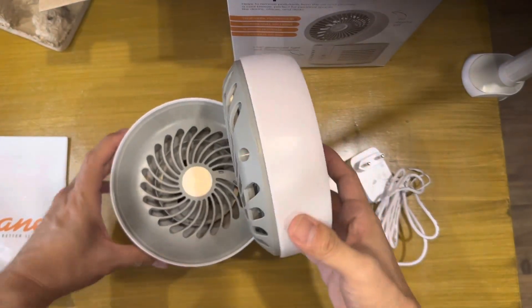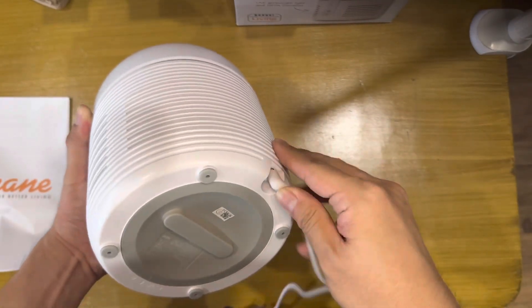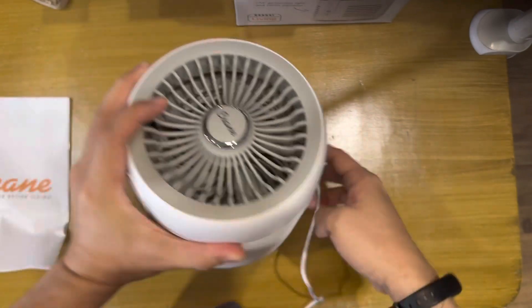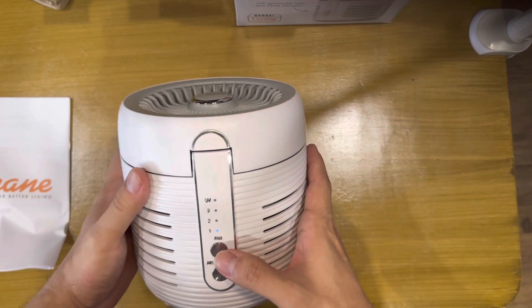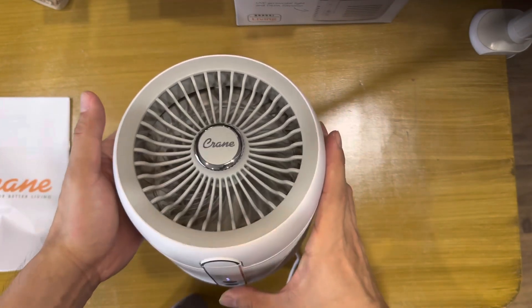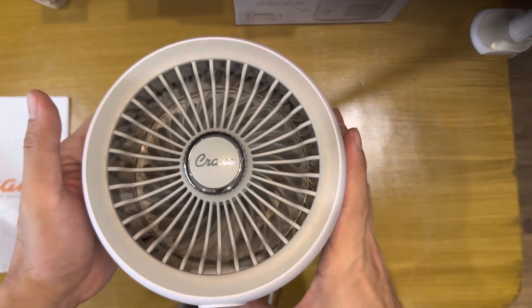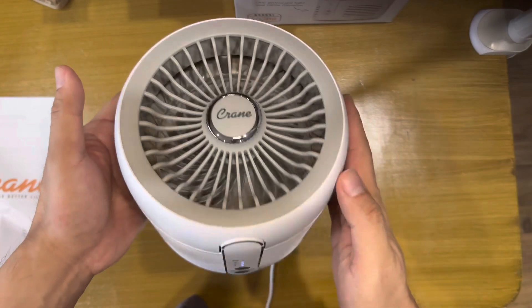So let's try it out. We plug it in here — it's 110 or 220 volts. Let's power it on. You can hear the fan. This is the strongest setting.